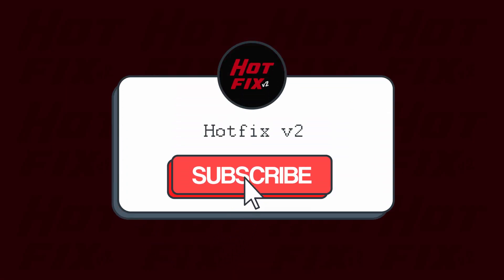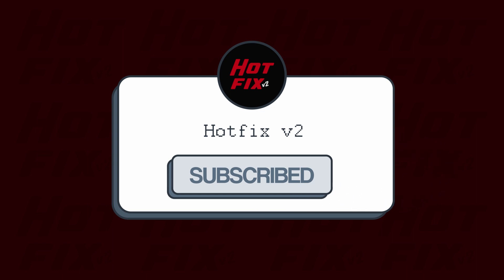If this video was helpful, please consider liking and subscribing. Thank you for watching!